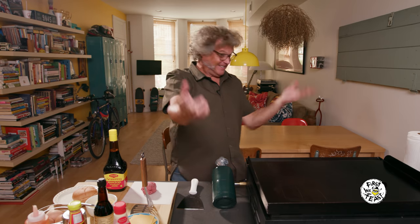Guess where we're going? To Malaysia! We're going crazy. You're not going to believe this.